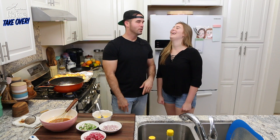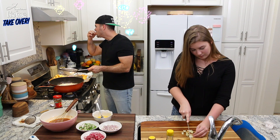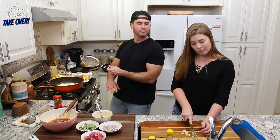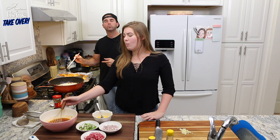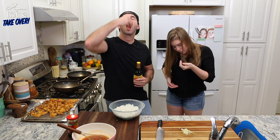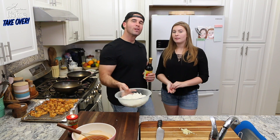It is gonna be the bomb dot com! We followed the recipe — kind of — because this is Asian at Home Takeover and we do what we want. You just put a little bit of salt on that, you don't even need the sauce. But we're making General Tso's chicken. Cold jasmine rice — can't get any better than that. This cold jasmine rice is gonna make some of the best fried rice known to men.